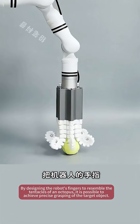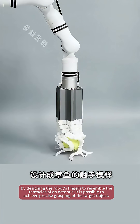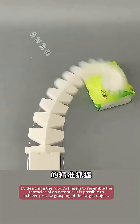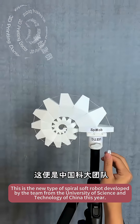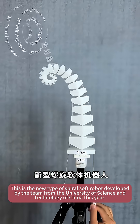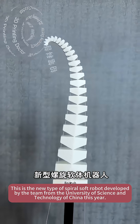By designing the robot's fingers to resemble the tentacles of an octopus, it is possible to achieve precise grasping of the target object. This is the new type of spiral soft robot developed by the team from the University of Science and Technology of China this year.